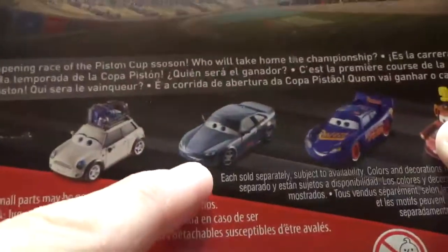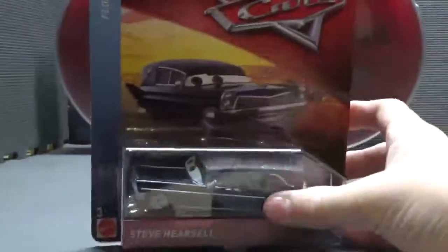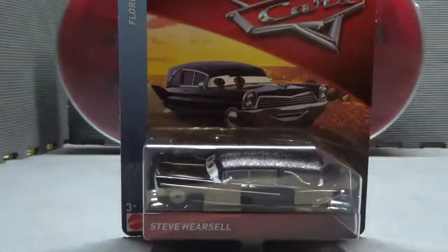Very nice logo there. And then right there you can see Kiel Motere, Cars 3 Bob Cutlass, fabulous Lightning McQueen — who probably shouldn't be in the series but is — and a McQueen with 95 hat review coming soon. He is made in Thailand, obviously. But yeah, that's about it for his packaging. Now let's go ahead and open him up.